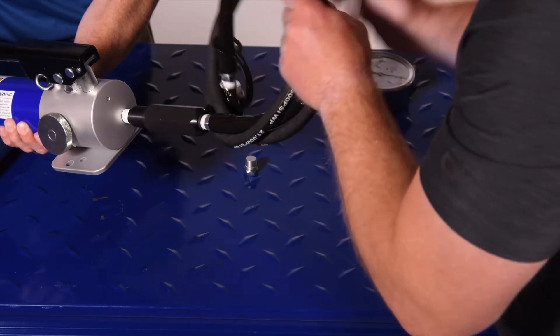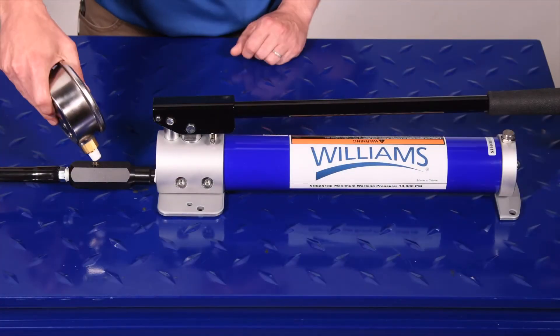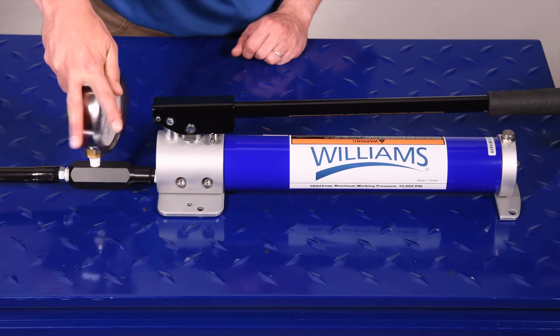Now, thread the hose and pressure gauge adapter assembly into the hose attachment point on the pump. Thread the pressure gauge into the pressure gauge adapter on the hose.